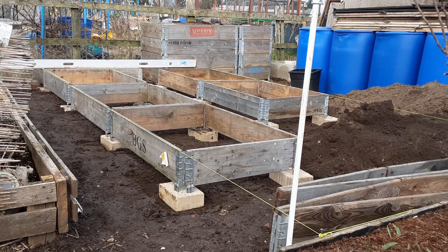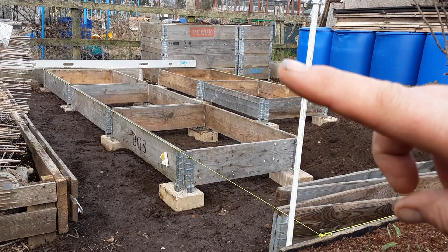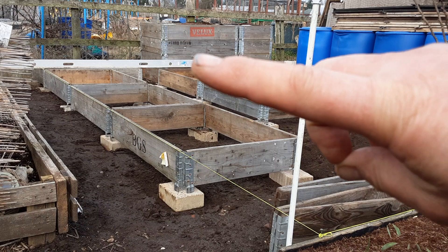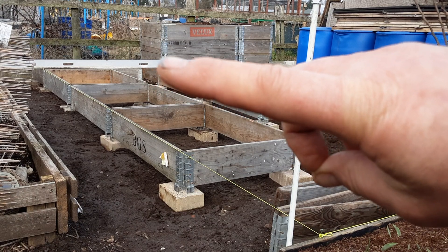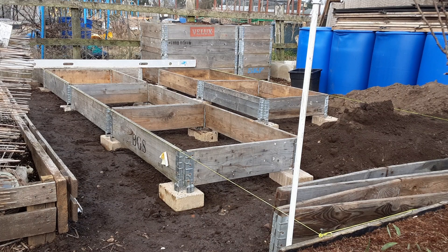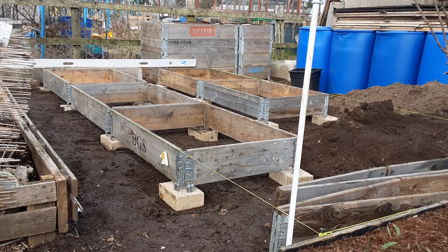So that's those in. That pallet collar there is level but the one right at the back is slightly high — you might just be able to see it there — so I'm going to drop that one down and then the rest will follow.